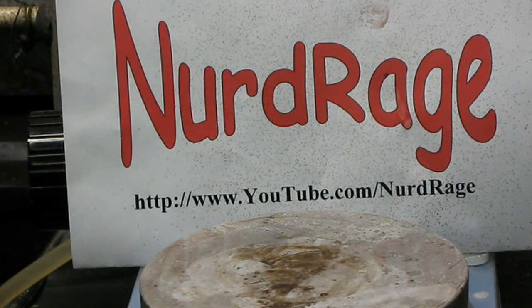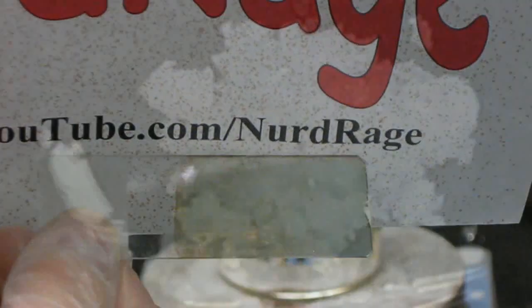Greetings fellow nerds. In this video we'll be making silver mirrors using the silver nitrate made in the previous video.